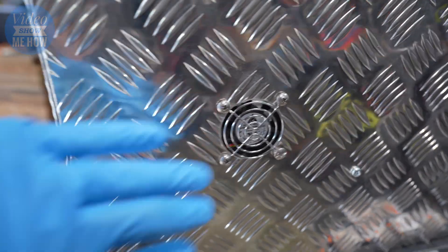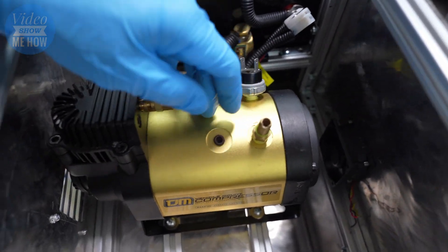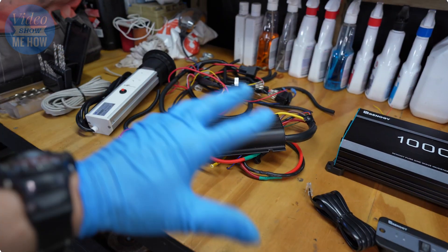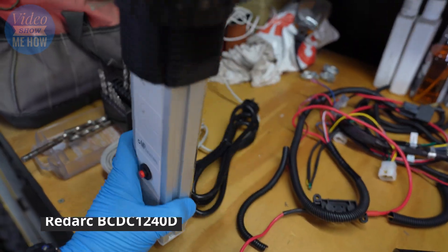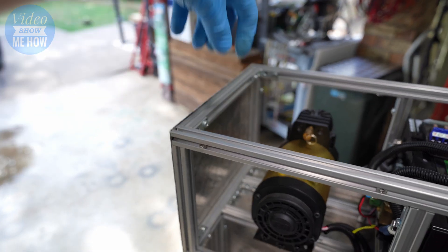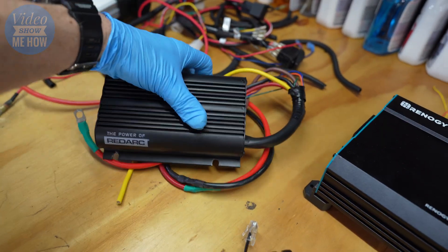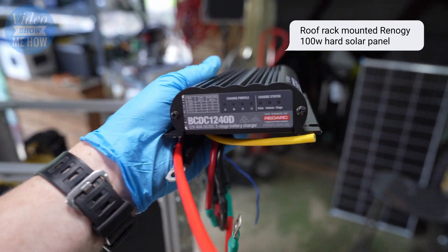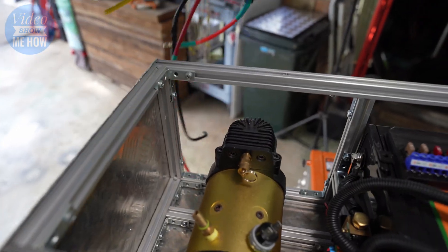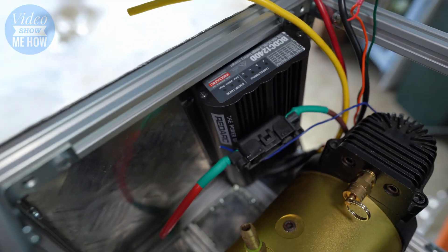Progress update: the fan is all nicely installed, and on the back side we have our little vent — sucking in from there and blowing out the other side. I'll bolt the compressor into its final resting place and move on. We've really only got three things left before the front plate: our waterproof power strip that's going to live down the side in this void, then the BCDC which will take care of our solar input and charging from the main battery in the front of the D-Max. That's going to live down in here, bolted to the skeleton.